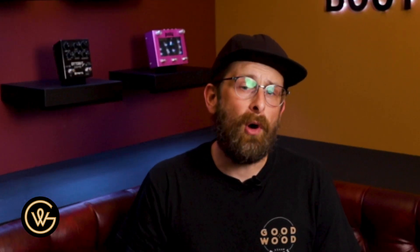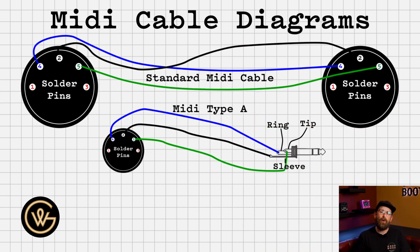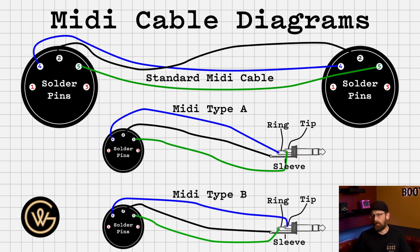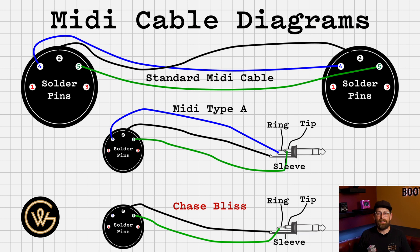More info in the link below, but I am going to show you both options and you can find both options on our website on the MIDI cable designer. After you have checked your manual, you will see under MIDI connections it will say MIDI type A or MIDI type B for any TRS based connections — now you know what type of cable to get. The different diagrams are on screen so you know how to wire up MIDI type A and MIDI type B. And the last kink in the chain is Chase Bliss — they have their own way of wiring this up using only two lines, so we'll call it the Chase Bliss way.